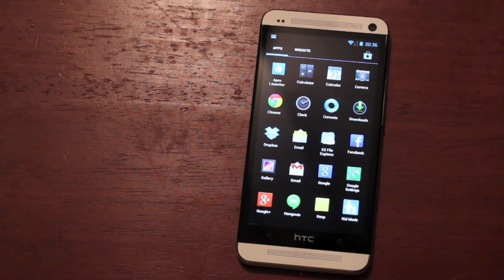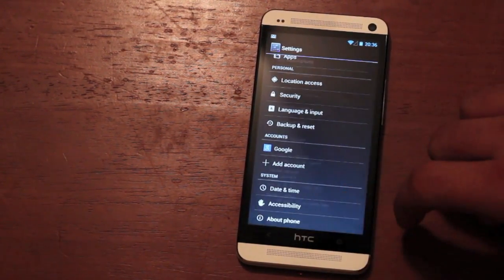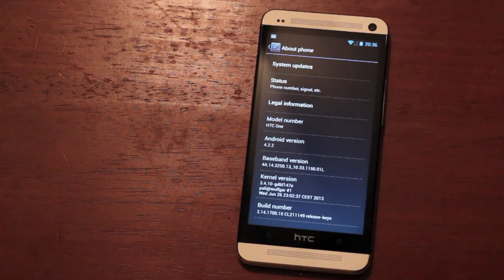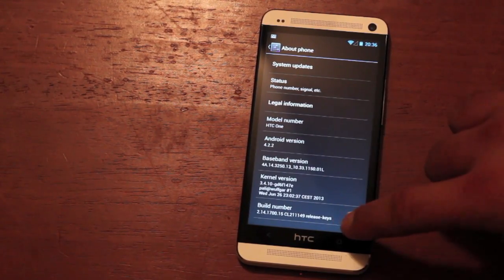So we'll run into the settings and check out About Phone. You'll see that we're running 4.2.2 — 4.3 is in the pipes. There have been some leaked versions of 4.3 to show up for, I think the Galaxy S4, maybe the HTC One. I haven't been able to find that ROM yet. And then you'll see the baseband version, the kernel version, and the build version.